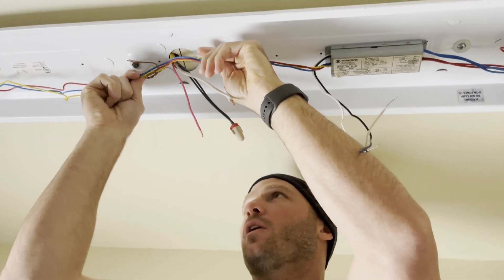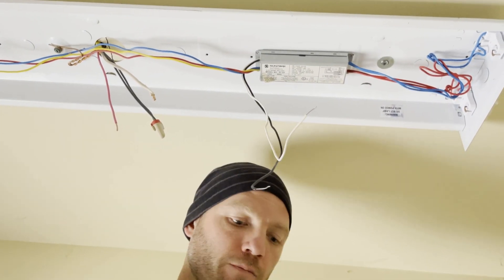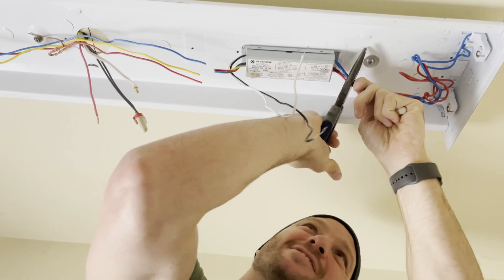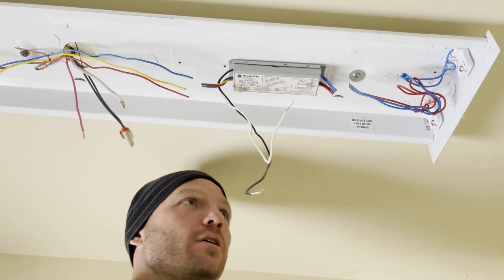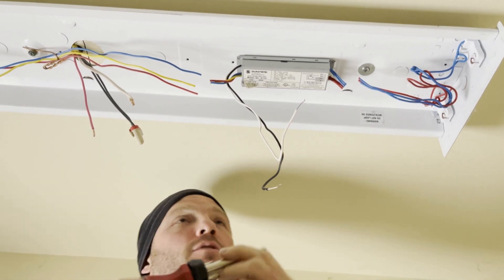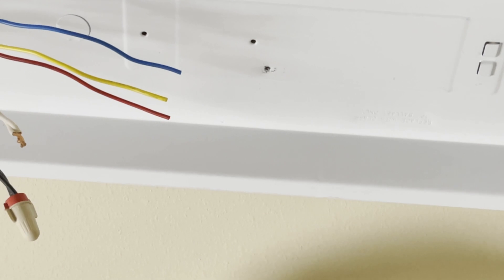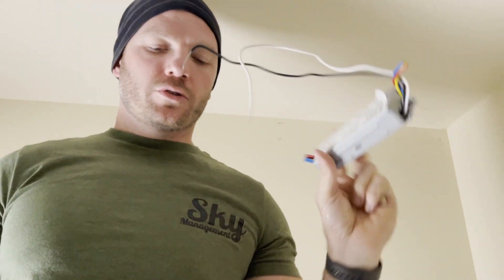We're going to remove all of the multi-colored wires. These run directly into the ballast, so we're just going to cut those off and strip them to get them tied back in. Now all the lines are disconnected from the ballast. We can remove the ballast itself — there's a screw in there right here. Ballasts can be recycled some places depending on the type, but you can scrap those.